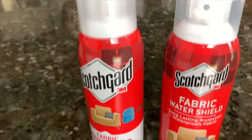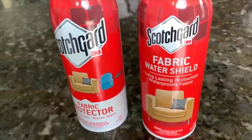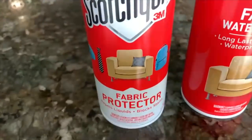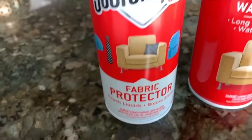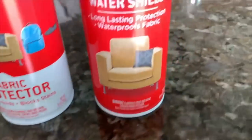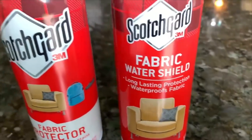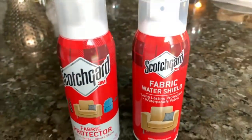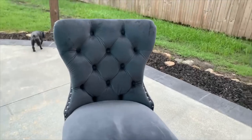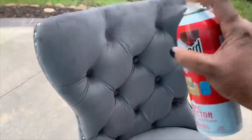What I always do with all of my furniture is I scotch guard everything. The scotch guard on the left — the fabric protector — is the one I've used for many, many years on all of my furniture because I have a lot of light colored furniture and it has worked for years. They no longer make that one; they are now making the fabric water shield on the right. I have to see if it works as well as the other one, but I did go ahead and spray it down.